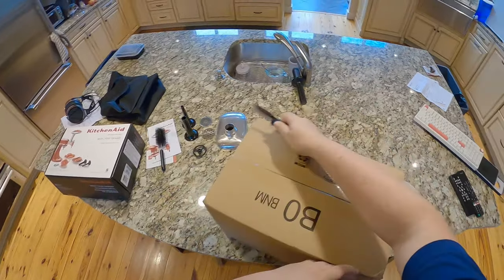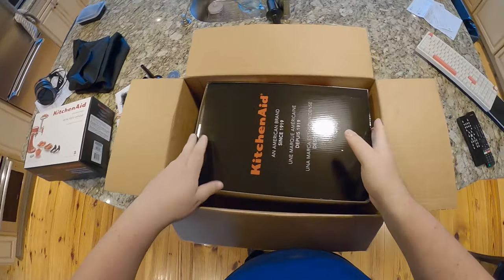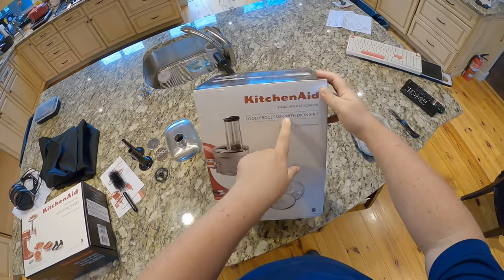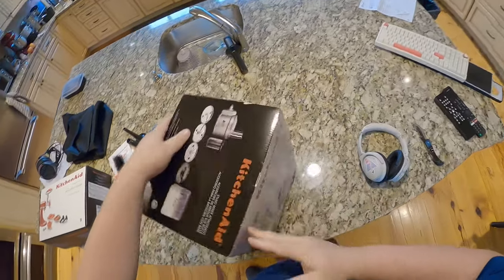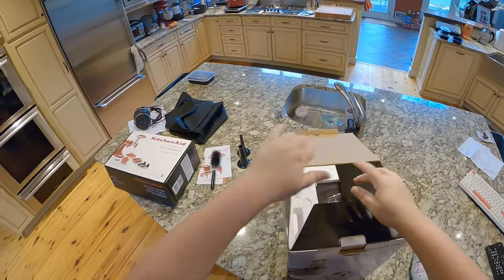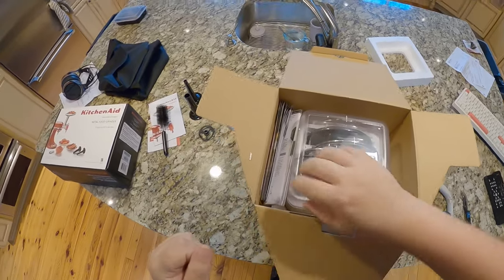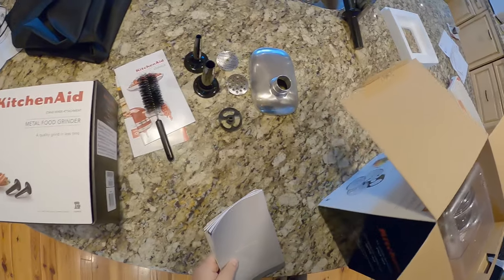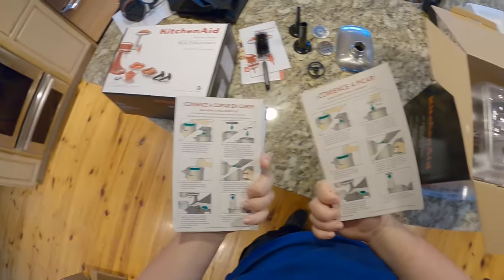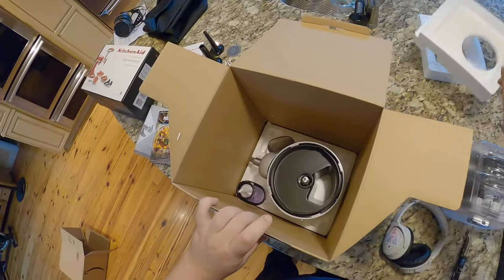KitchenAid accessories! We've got the KitchenAid food processor with dicing kit, in the metal finish. There was a plastic one that was slightly cheaper; this was about $180. I paid $400 for the six-quart mixer itself at Costco — you've got to wait for the six-quart. At this point there's no reason to just mix things, let's get into it. Never go half-ass, always go whole ass.